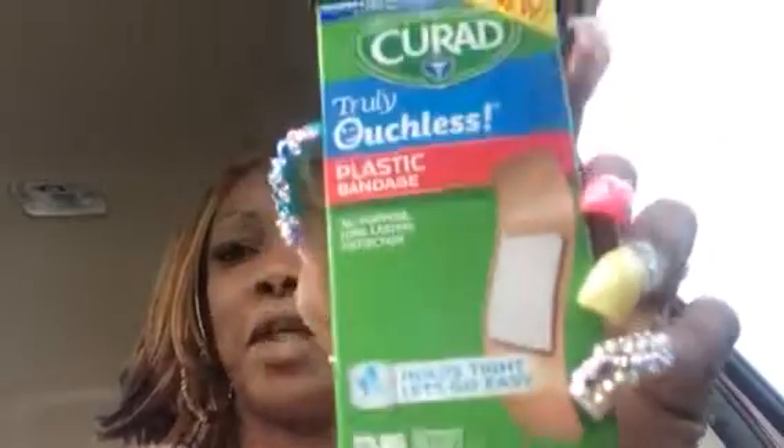You guys must know I found a couple of good things at the Dollar Tree. If I'm doing a Dollar Tree video, I wanted to let you guys know that I found the Curate band-aids — I found the Truly Ouchless band-aids.